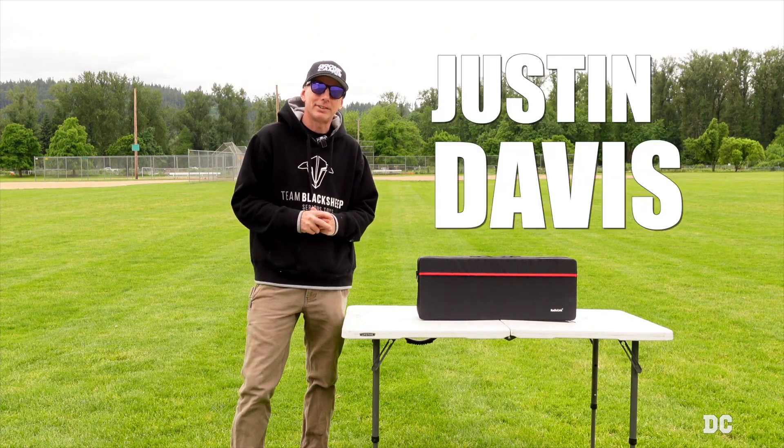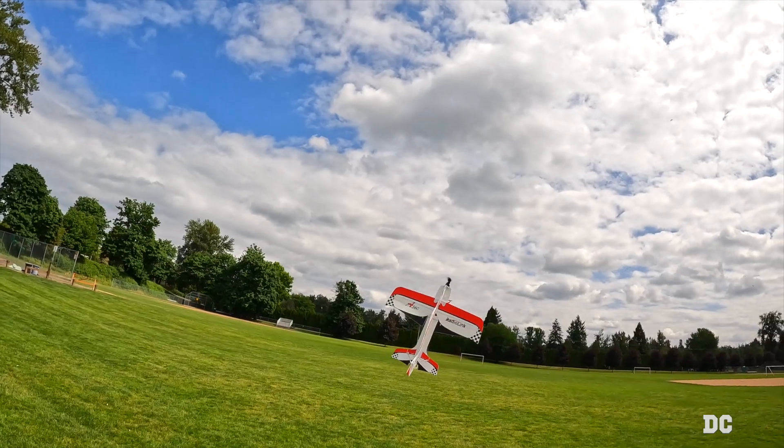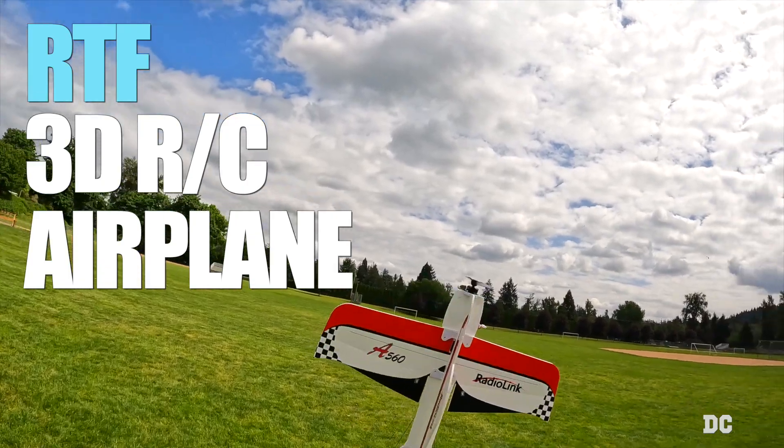Welcome back to the channel. I'm Justin Davis and today we're going to fly a ready-to-fly 3D RC airplane.